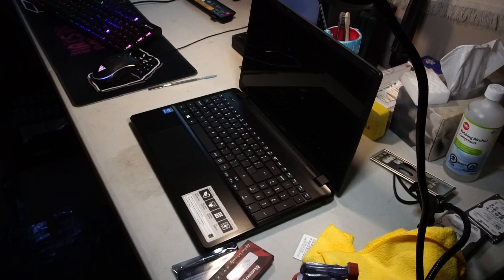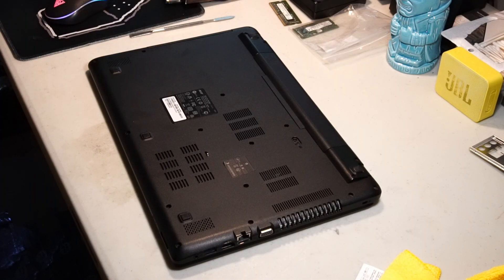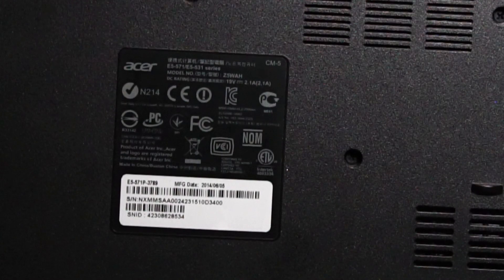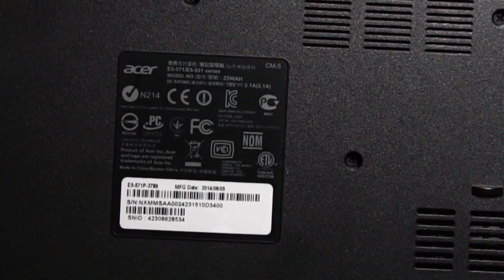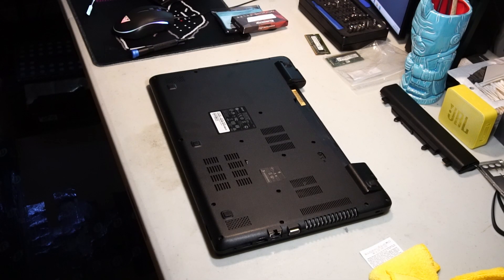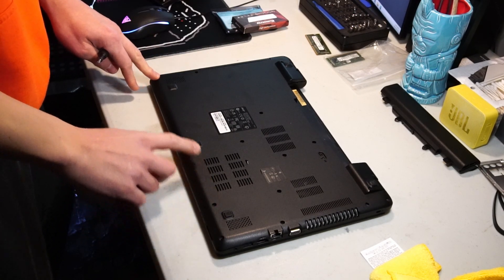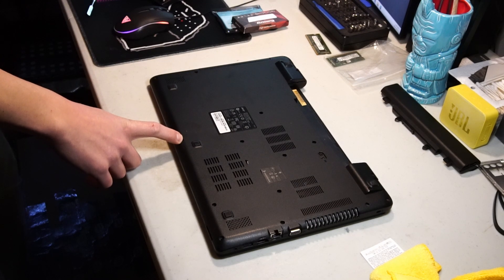So let's get this thing flipped over and open it up. First off let's remove the battery. According to this label, this is an Acer Aspire E5-571 Z5WAH, so if you have a similar model this is how you work on it. For the bulk of the work you just need a Phillips head screwdriver. Some of these screws have already been taken out, so I guess somebody's either tried to or has already opened this thing up.